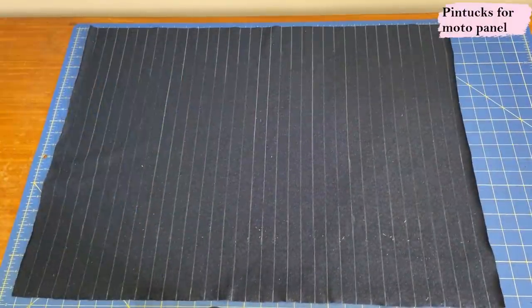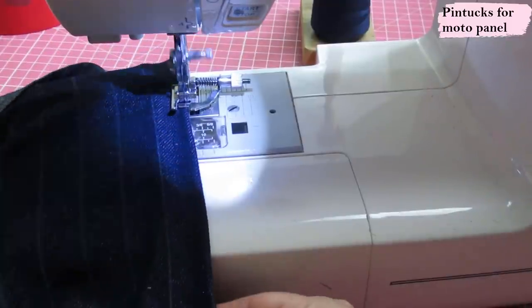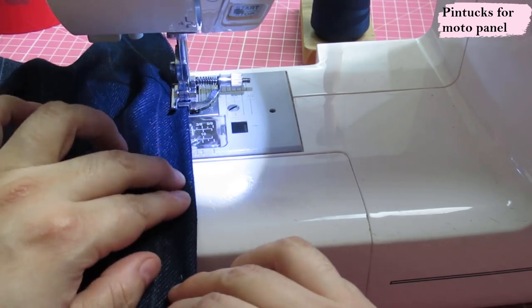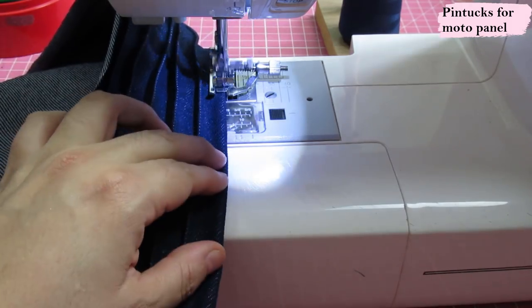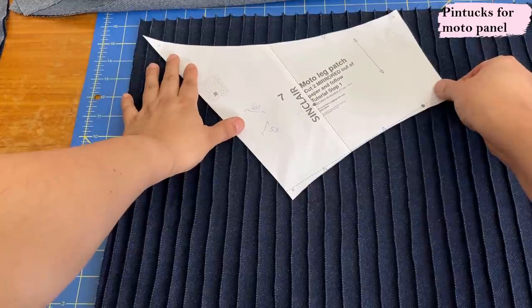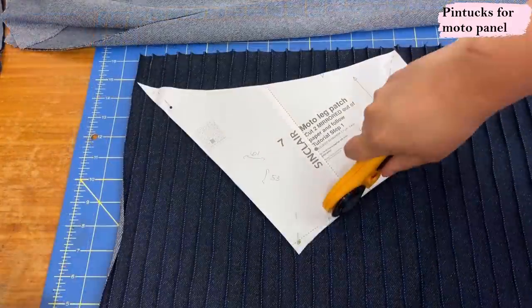In the instructions you'll find exactly what measurements you need to cut the rectangle for the moto panels. After cutting it out, I drew chalk lines three-quarters of an inch apart across the whole piece. To sew the pin tucks, you put the fabric wrong sides together and fold at each line. I'm using a presser foot that helps me sew at about an eighth of an inch, which is really handy rather than eyeballing it. You just sew one straight seam after the next until the whole rectangle has all the pin tucks. Then I place the moto panel piece on the bias so the pin tucks run diagonally along the leg.